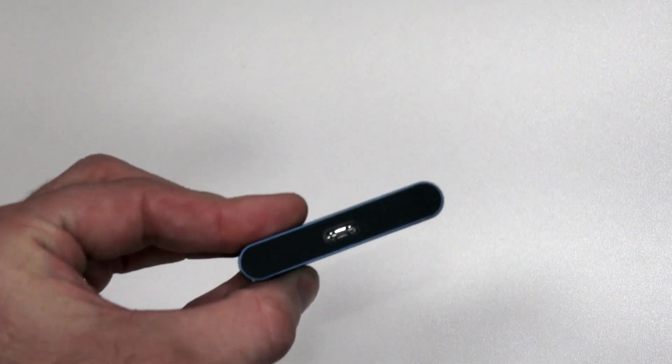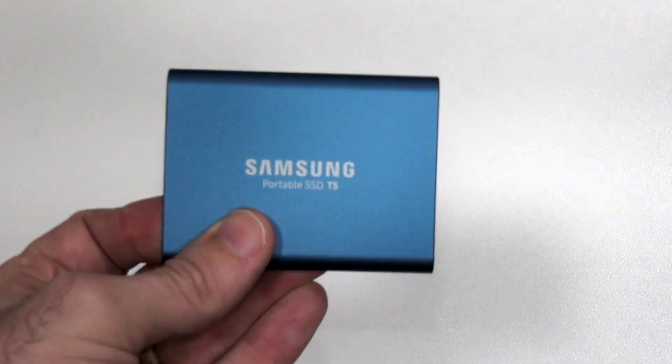I really like these Samsung T5 external SSDs. I paid about £140 for this 500-gigabyte model and then went and bought another one because I was so pleased with it. It's nicely finished in aluminium, just a single Type-C slot on it — plug it straight into the computer, great performance out of the box. What more do you want?